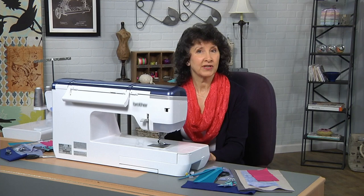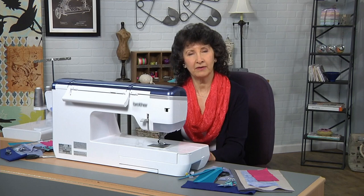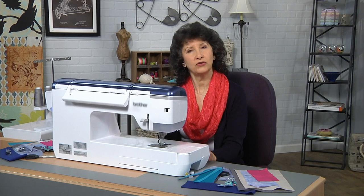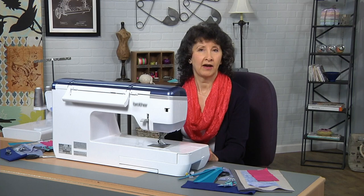Sergers and sewing machines are common in the sewing room. Today what I'd like to do is demonstrate some common techniques, some basic tried and true things that we use in our sewing construction and show you how they work on the sewing machine and on the serger. Then you can decide depending on what equipment you have what is going to work for you, and we'll go over some of the positives on both ends.